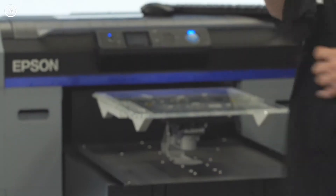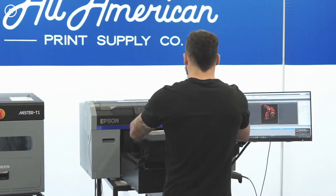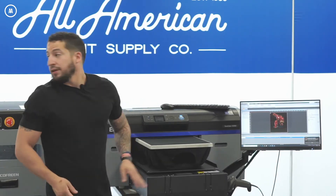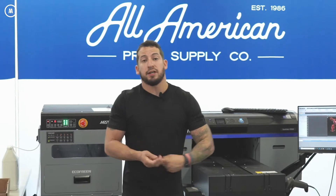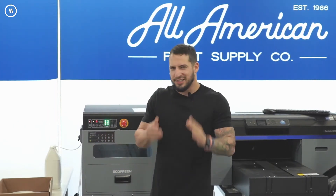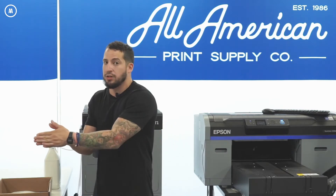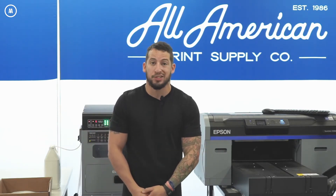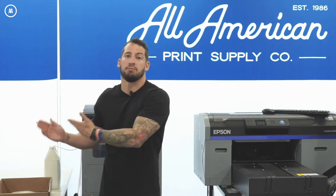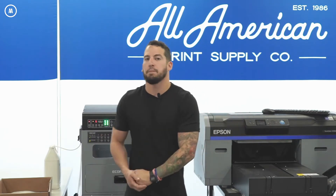The garment has already been pre-treated using Firebird GTX Optimized, also known as Gen 2.5. I'm throwing the garment on and locking it in place with the hoop as the printer feeds the platen in for the white underbase and back out for the color. My DTF transfer and the custom transfer should be cooled down now — we'll do a side-by-side comparison after the DTG dries. The white underbase is printing flawlessly.